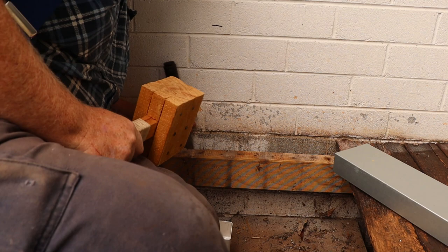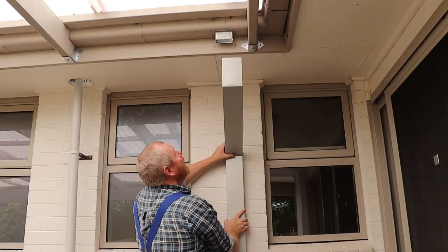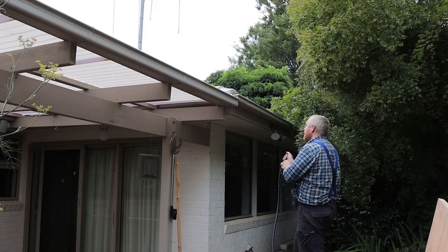This wooden rail was a little too close to the wall so I needed to chisel out a 6-millimeter rebate to allow the extra piece of steel downpipe to fit. Once that was done I reattached the upper section of the downpipe and then refitted all the decking boards.